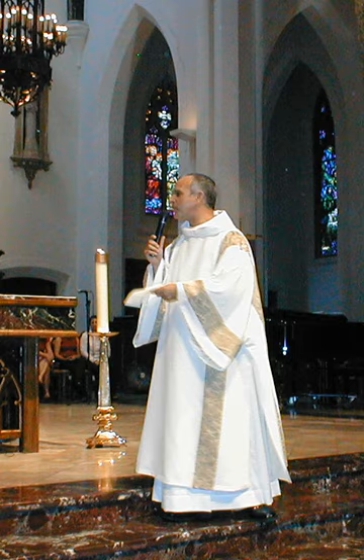The Dalmatic is a long, wide-sleeved tunic, which serves as a liturgical vestment in the Catholic, Lutheran, Anglican, United Methodist, and some other churches. When used, it is the proper vestment of a deacon at Mass or other services.